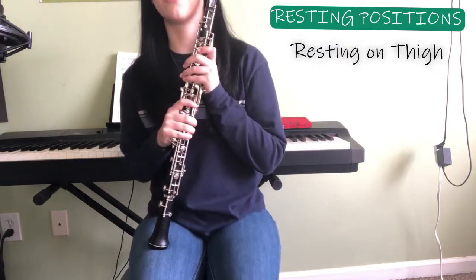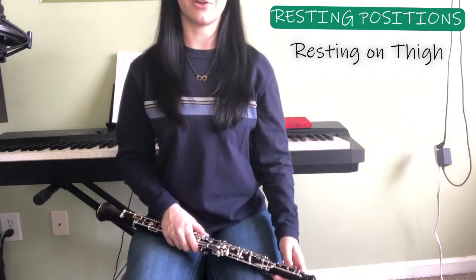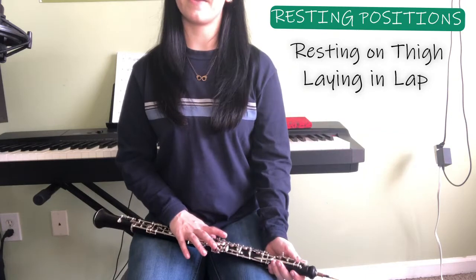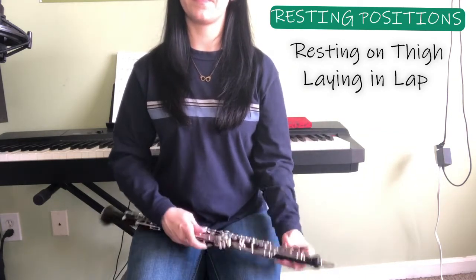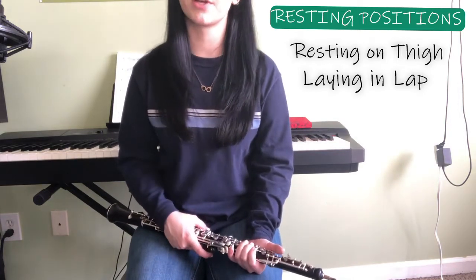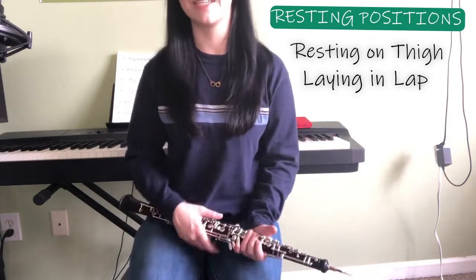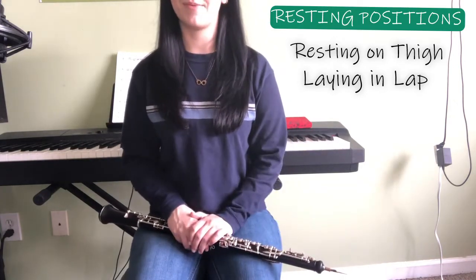If you're resting for an especially long period of time, you can lay your oboe down in your lap. You want to put it down with your keys facing upward so that, first off, you're not putting any weight on them. Second, the oboe collects condensation while you're playing, and if you flip it over, water will get in your keys and you will have a very gurgly sound. So just to avoid all those issues: keys up, laying across your lap.